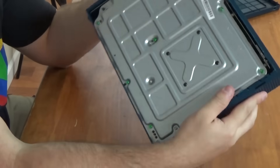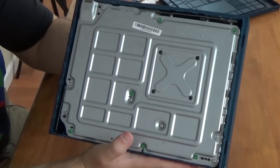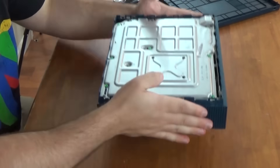Otherwise it looks very similar, if you see here, to the regular Xbox One, where it has the X-clamp portion with T8s and T10s around. So let's go ahead and take these all off here.